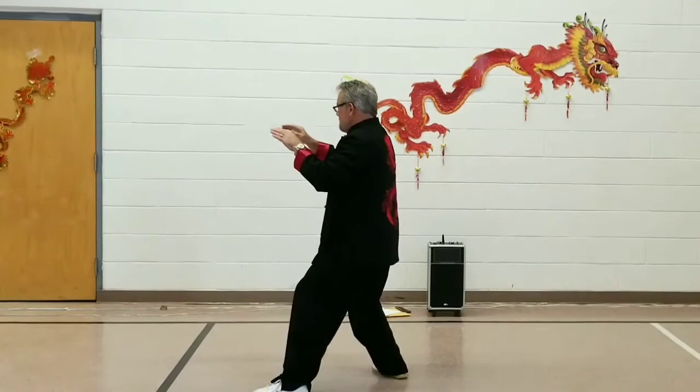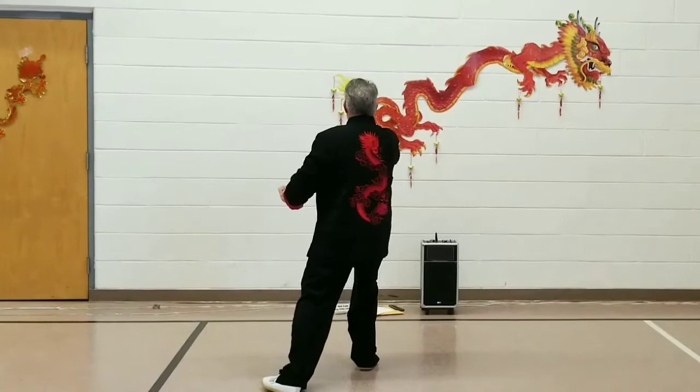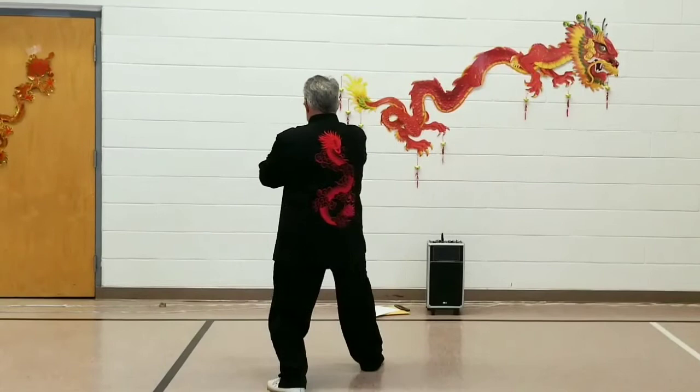Sinking into that left hip, bring the right toe to the left heel. Step to the left, 90 degrees to the north, Grasp Bird's Tail Right: Ward Off, Roll Back, Press, and Push.